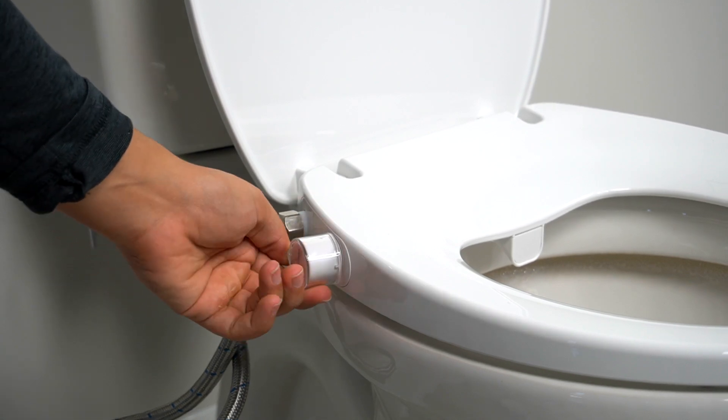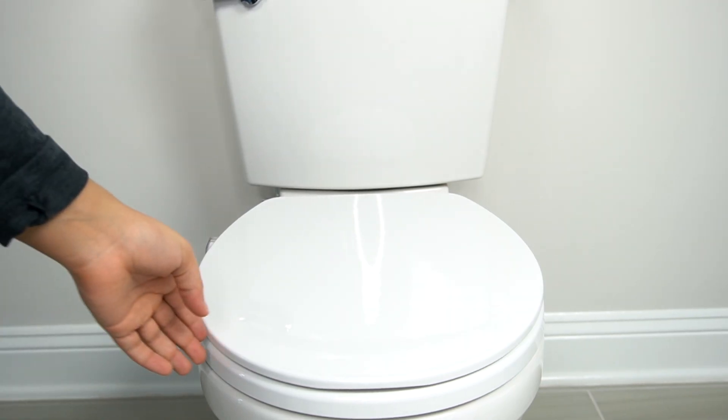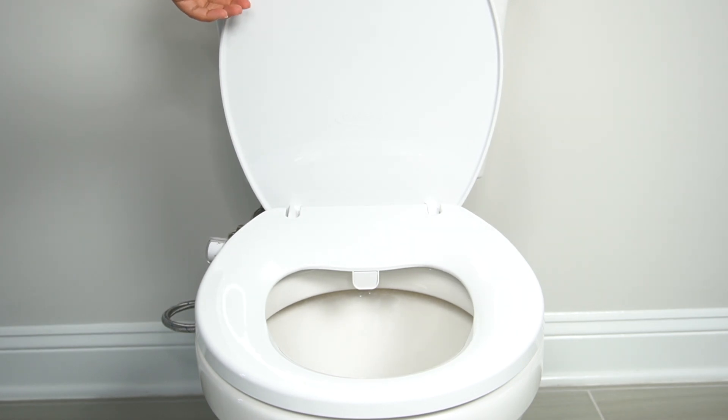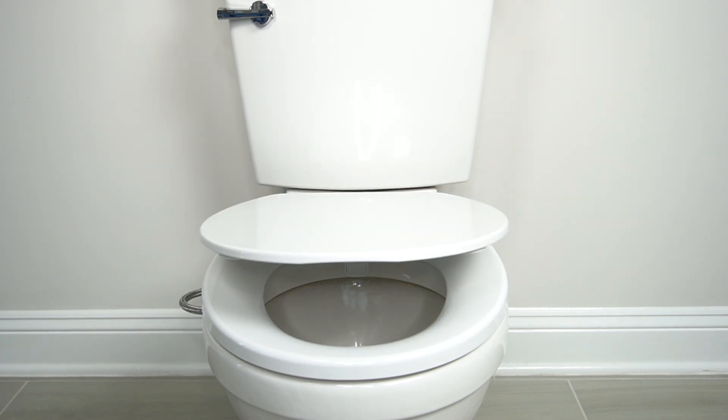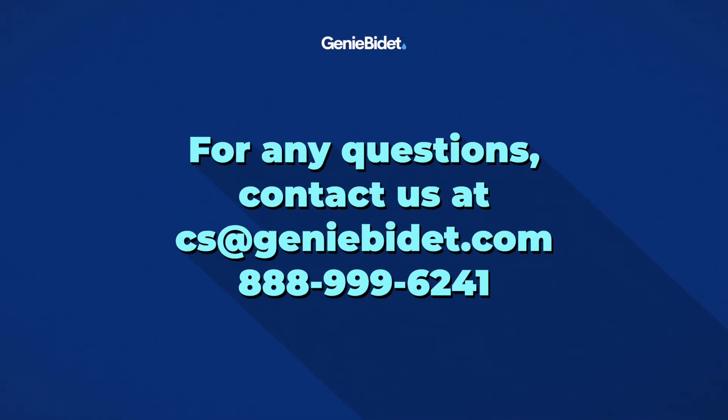And there you go. You just upgraded your bathroom to the next level at your command. If you have any questions regarding your bidet or the installation process, make sure to contact us at cs.jinbidet.com or at 888-999-6241.